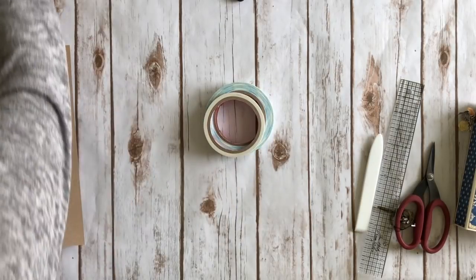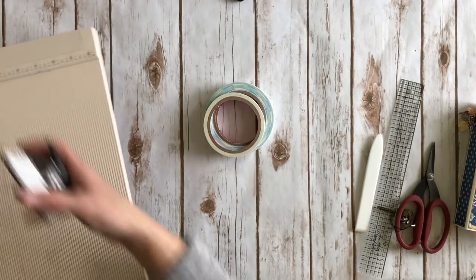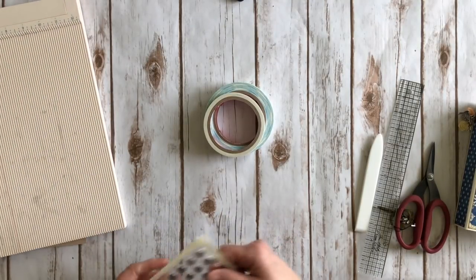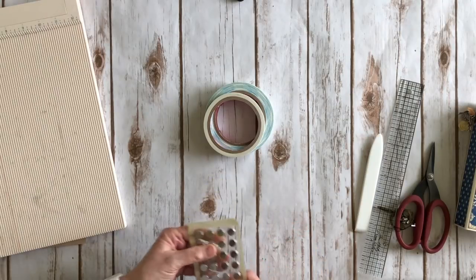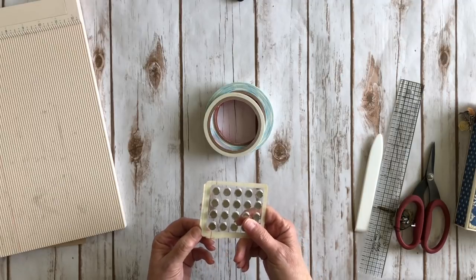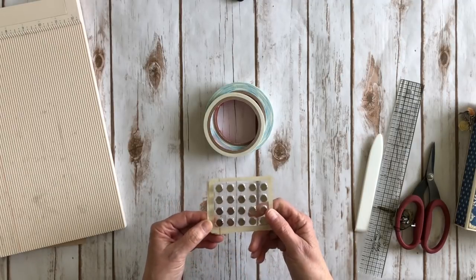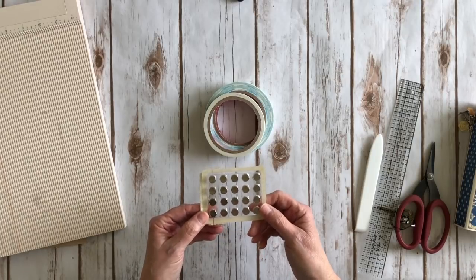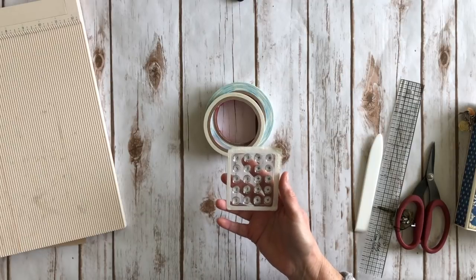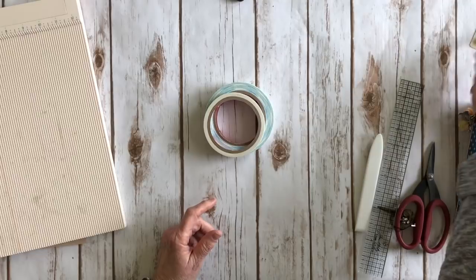You'll need a scoreboard and a corner rounder if you want to round your corners. If you want a magnet closure like I did — a lot of people ask about magnets — the magnets I use are from Basic Grey. You can purchase them online at several scrapbook stores or check with your local scrapbook store. These are the small ones, my favorite. They come in small and large, but the small ones are what I'm using for the project today.